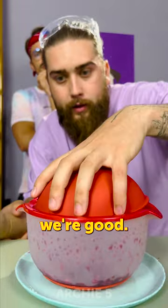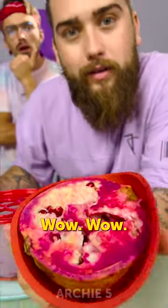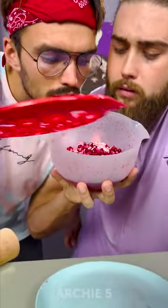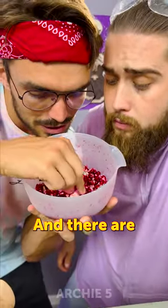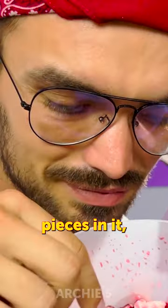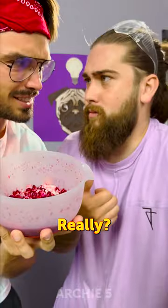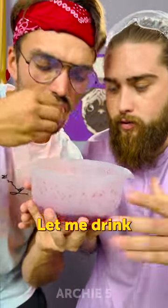I think we're good. Moment of truth — wow, it actually works! Look here, it looks good. You got a lot, and there are some little pieces in it and there's a little juice. I'm ready — yeah, of course, let me drink this.